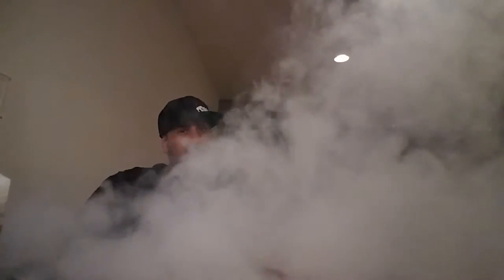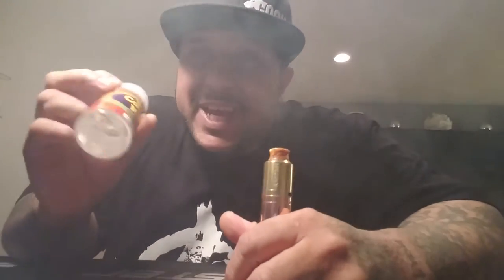First of all, the price point for this is ridiculous — 100 mils for 25 bucks. I thought it wasn't gonna be good. I was like, 100 mils, 25 bucks, the juice is gonna be crap. YouTube, I was very wrong. This right here is delicious.